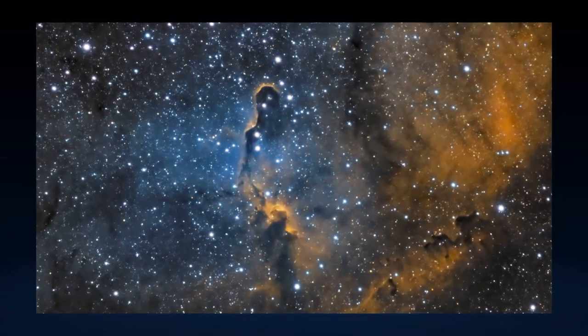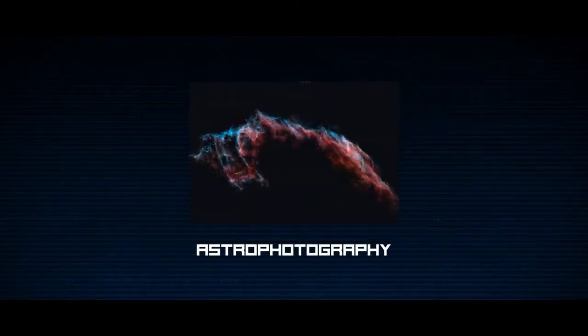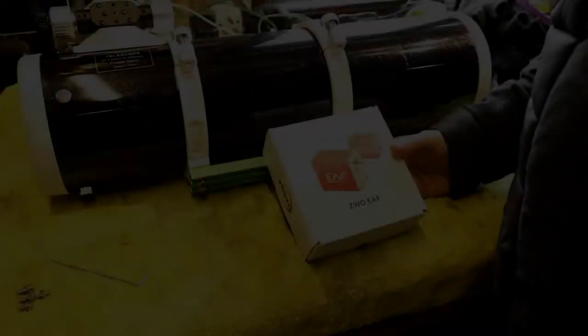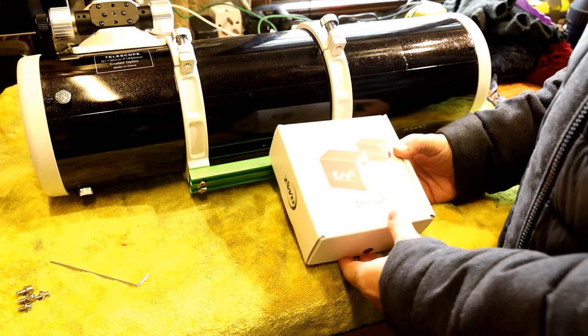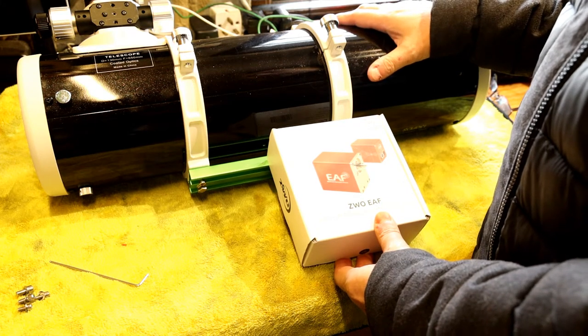This video is brought to you by S.T.A.L.D. Hi everyone and welcome to today's video. I wanted to introduce the ZWO electronic automatic focuser and show you how I installed this on my Skywatcher 130 PDS.